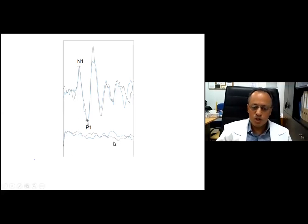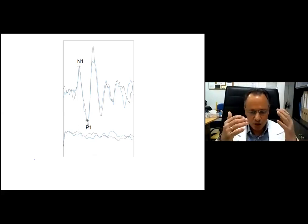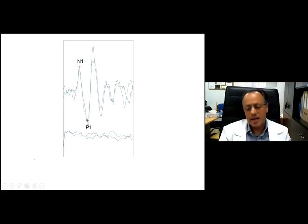There is no need to record EMG for OVEMPs, the reason being that this is an excitatory response. You could record EMG to ensure the best response, but no one has done a study on this. From what we know, you simply record the waveform as it is - recording amplitude with no normalization and no parallel EMG.